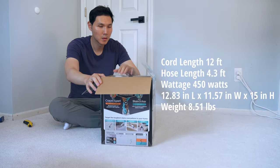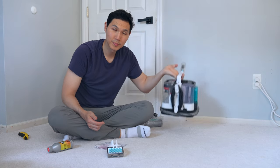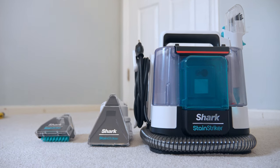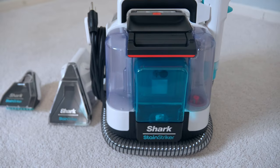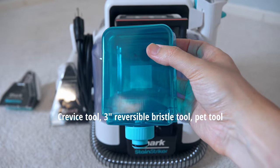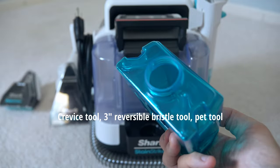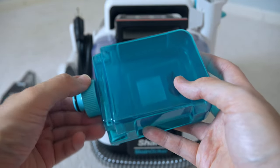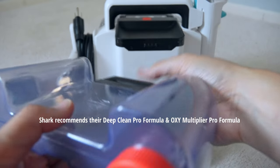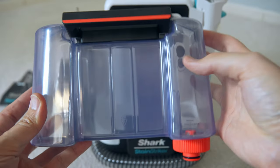This is everything you get out of the box — it's pretty much coming all assembled. You're getting two Stainstriker tools: they are identical in name but different in shape. One is the Spot Pet Tool and the other is the more conventional Stainstriking Tool. The blue tank is where you add the Oxy Multiplier, which is not diluted. On the separate tank, you add water and your dilutive detergent or soap for cleaning your carpets.